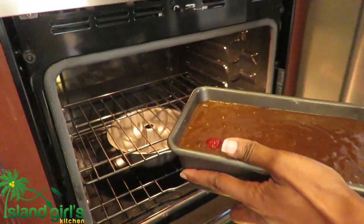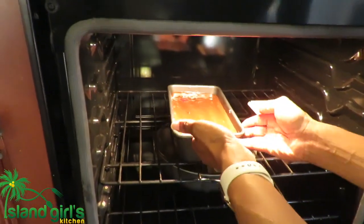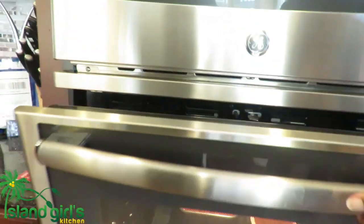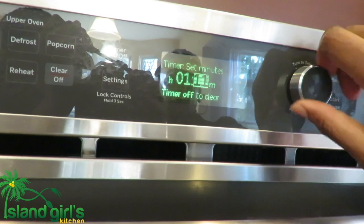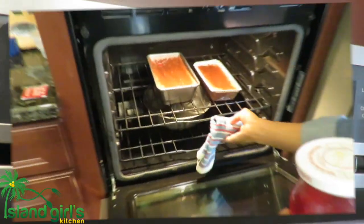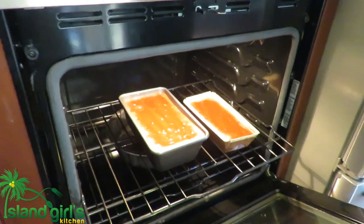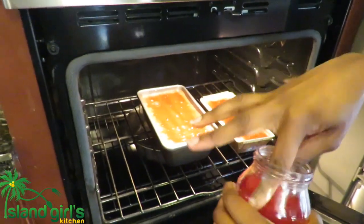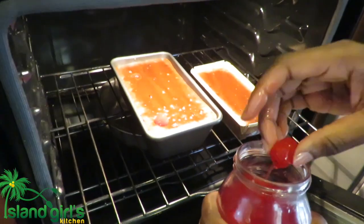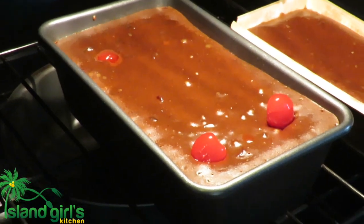The oven is preheated to 350 degrees and you'll see I also have a container with water in the oven — this helps to keep the bun moist. Bake for one and a half hours; the smaller bun usually finishes faster, probably within one hour. After 13 to 15 minutes into the baking process I will add my garnish — cherries and mixed peel — so it can look really festive and nice.